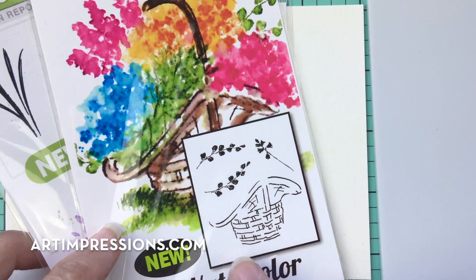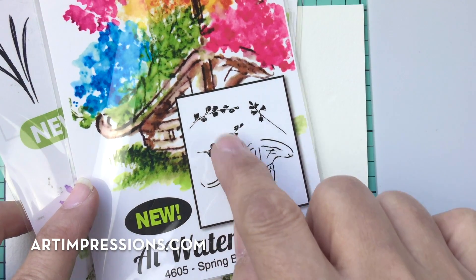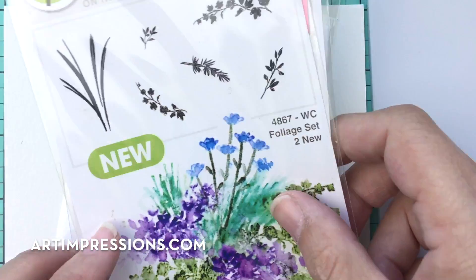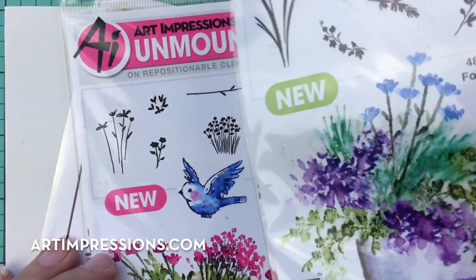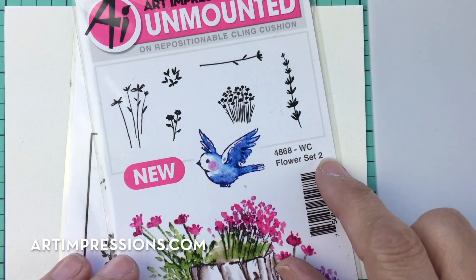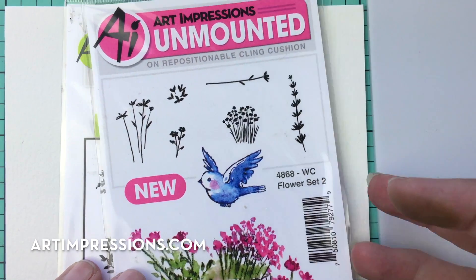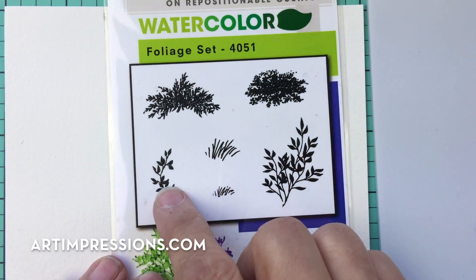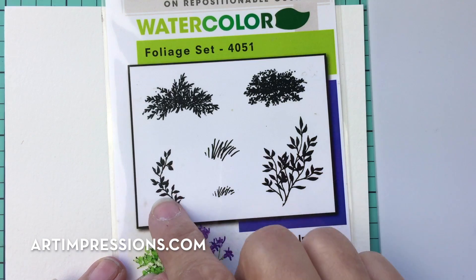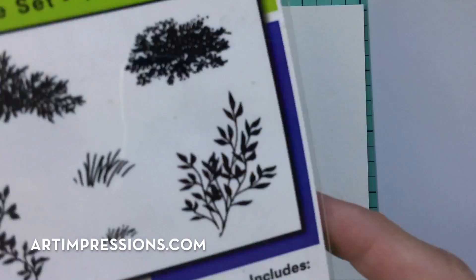I'm going to use these vines from the Spring Basket Set — the left and the right. From the new Foliage Set, I'll use this straight vine. From the new Flower Set, these little wildflowers and the little circle of hearts. And from the Foliage Set, the two grasses. If you don't have that straight vine, you can use the other one too.